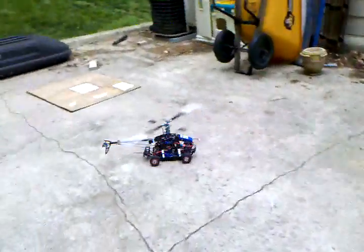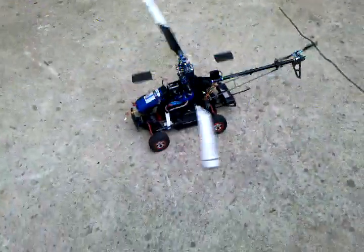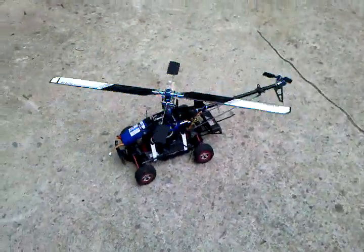We need to automatically release this from it — that's what I'm thinking. Have servos. Have a servo that locks it in.